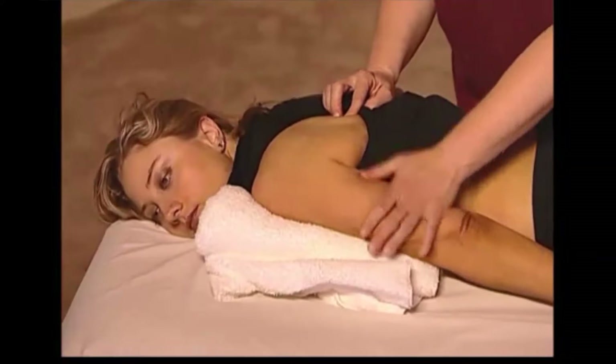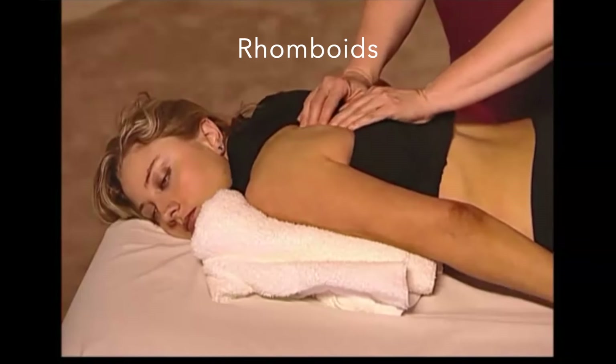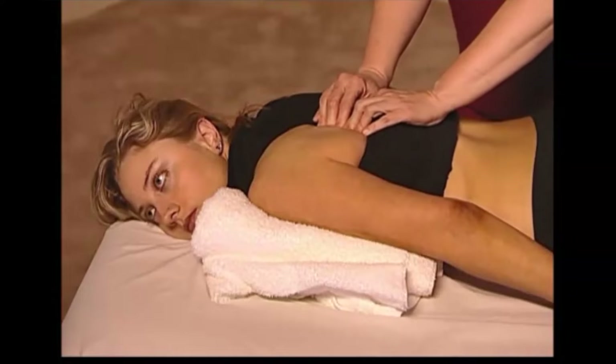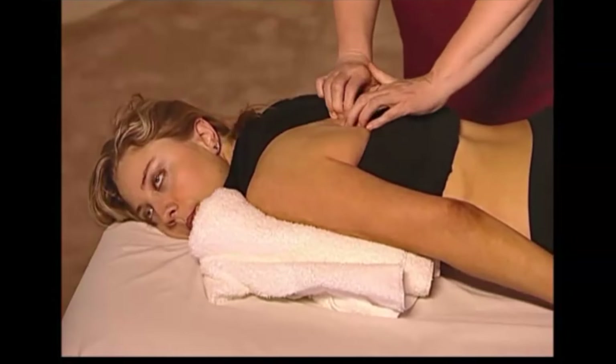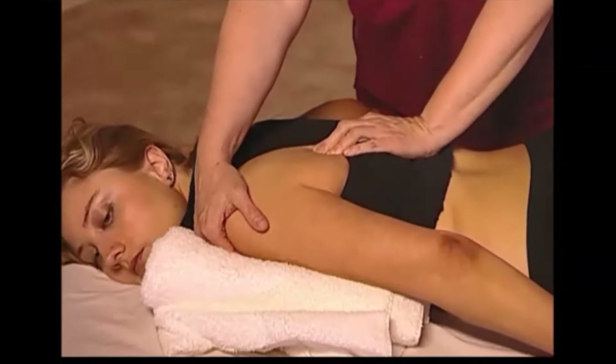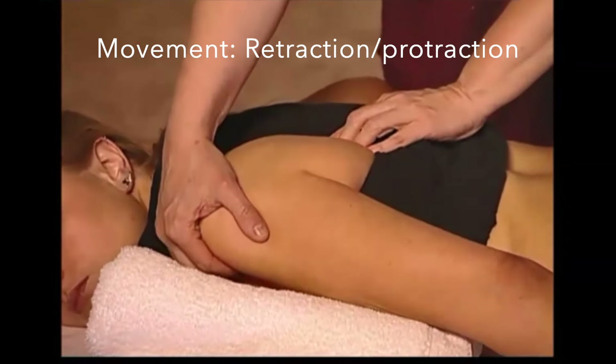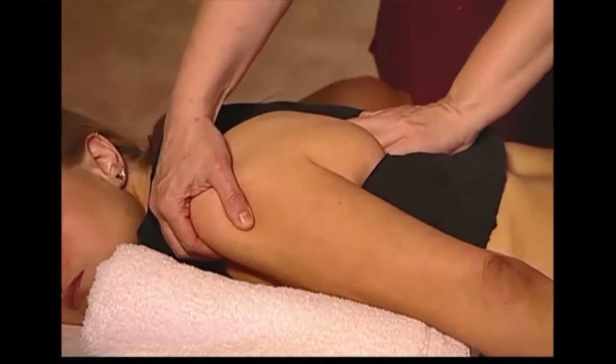In the prone position, it is possible to access the rhomboids and other tissues underneath the scapula. As demonstrated, you find the edge of the scapula and then, with the client passive, you are going to lift the scapula up and over the fingers.